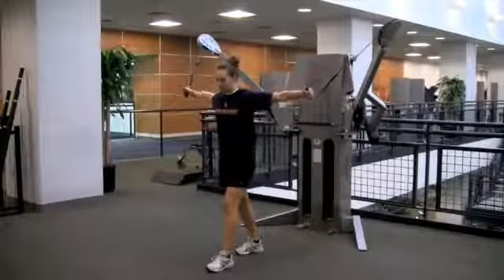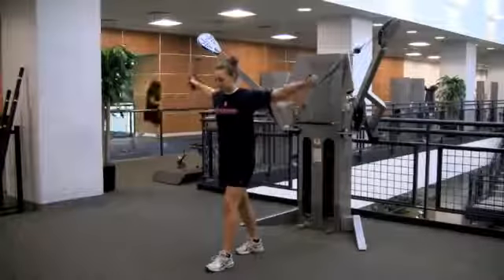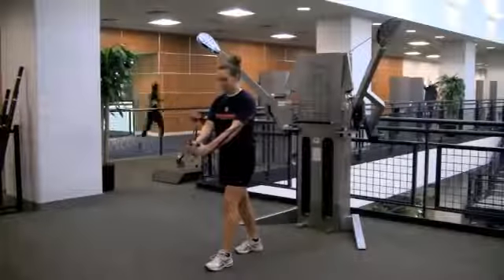Visualize the movement as hugging a tree. When finished, carefully return the weights to the stack, one arm at a time.